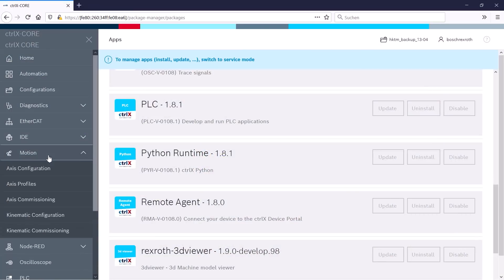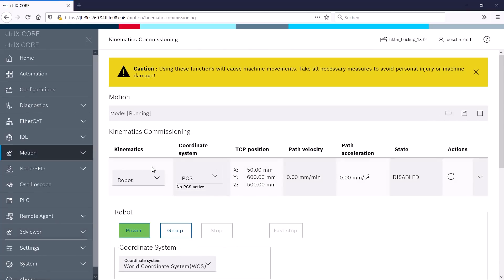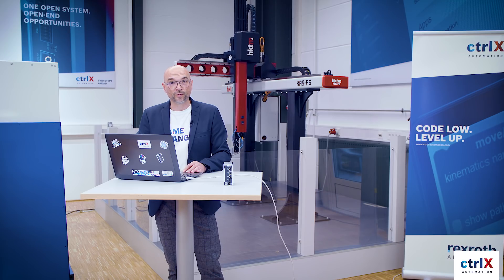Within ControlX Motion, our axes and the kinematic are already configured, so I can move them directly from the web interface. And since I am connected to a real Cartesian robot, it means if I push the jog button, the axis will move right away.